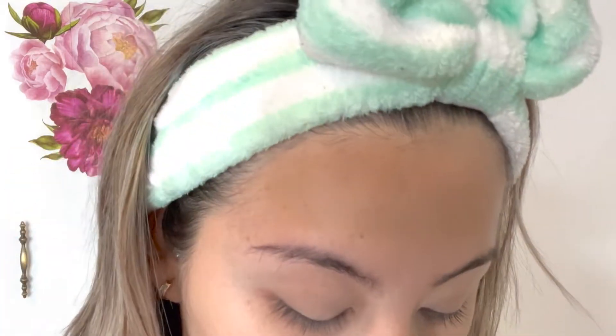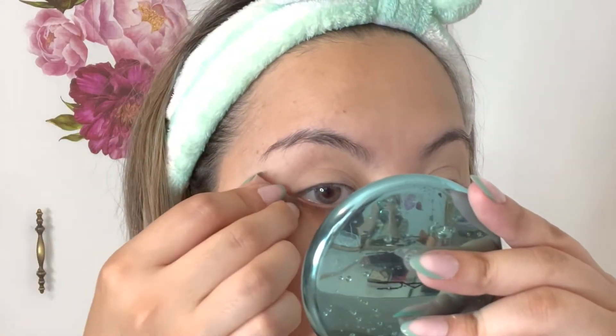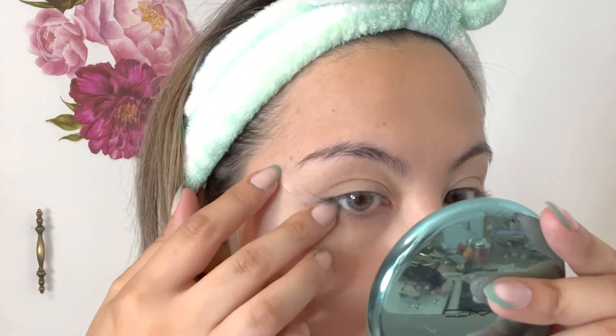Then I'm going to take some translucent powder — in this case I use this rice powder, which is translucent powder — and just tap some of that powder onto my eyelids. This is what helps keep my eyelids not so oily and also helps that eyeshadow look stay on longer.